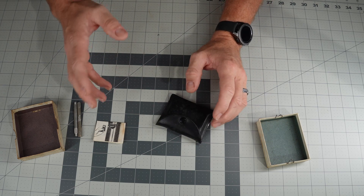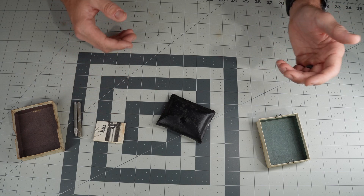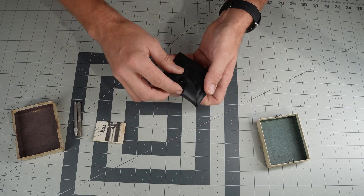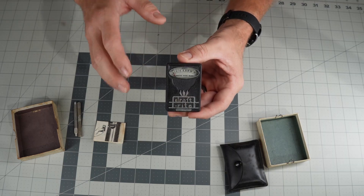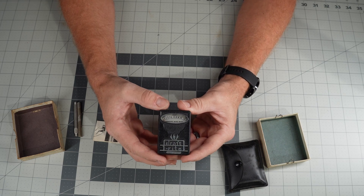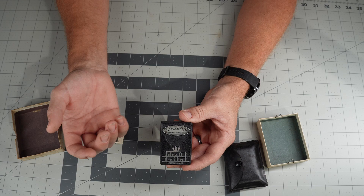A lot of HVAC guys use this for installing heating systems, HVAC systems, water heaters that use a propane burner or natural gas burner. So this is a handy little thing that an HVAC tech could use to measure the draft basically of a flue pipe.